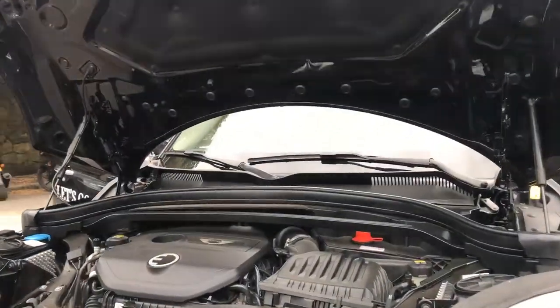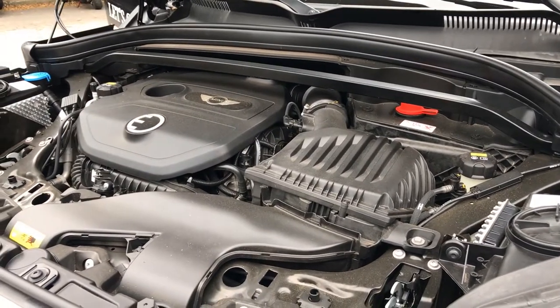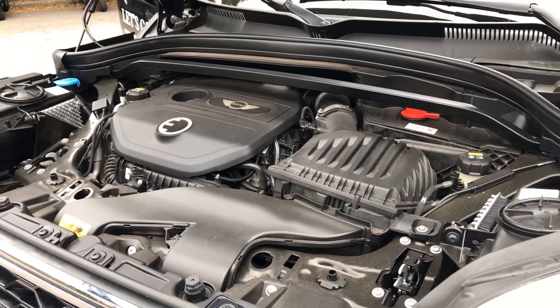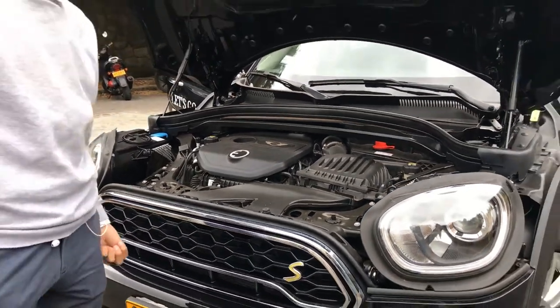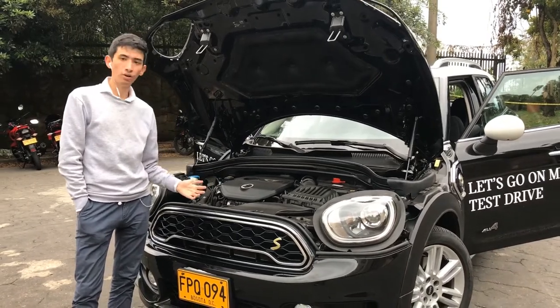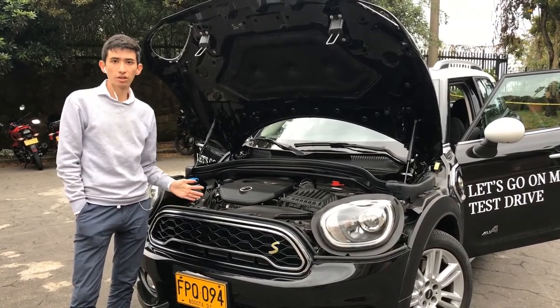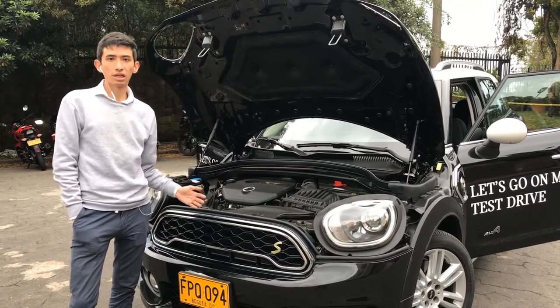At the front we have the thermal engine — a 3-cylinder TwinPower Turbo with 136 hp and 220 Nm of torque. The electric engine produces 88 hp and 150 Nm of torque, combined for a total of 224 hp and 385 Nm. This makes it accelerate from 0 to 100 in less than 7 seconds.